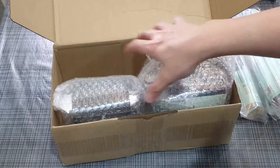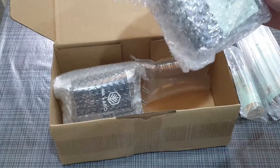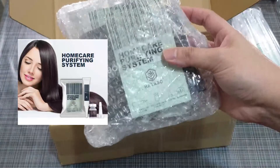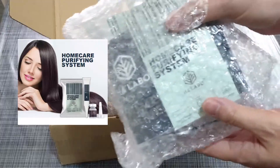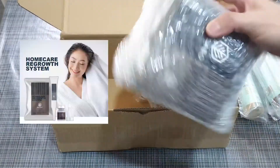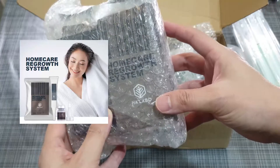These two packages are new — they seem to be their home care products. With this I can do my scalp treatment at home without going to the center. This is the purifying range, and this would be the regrowth system.